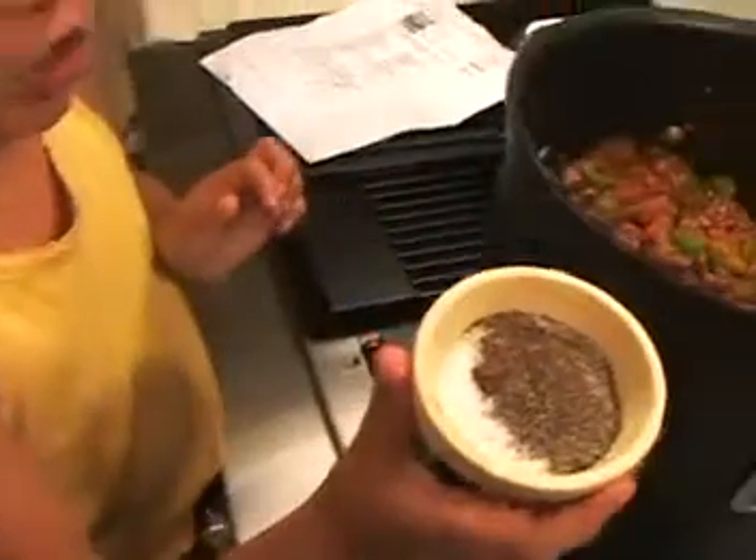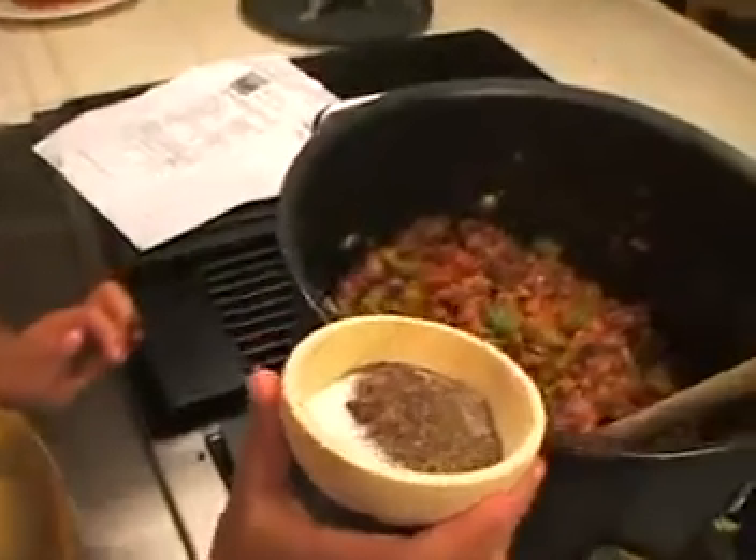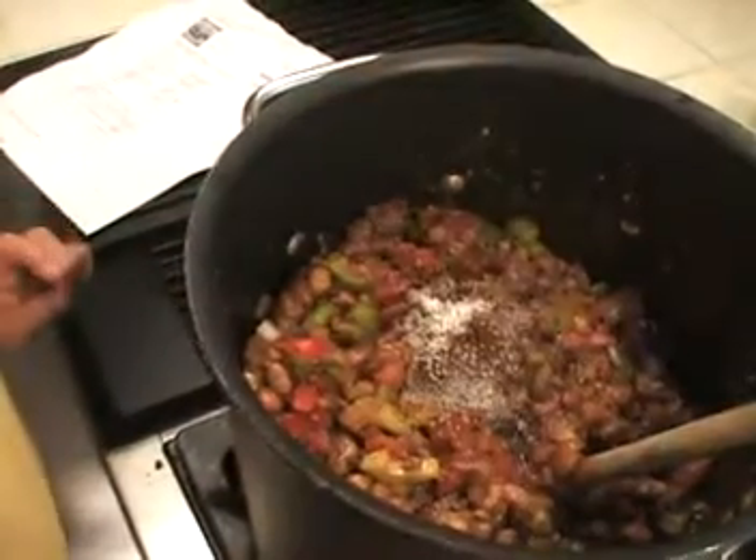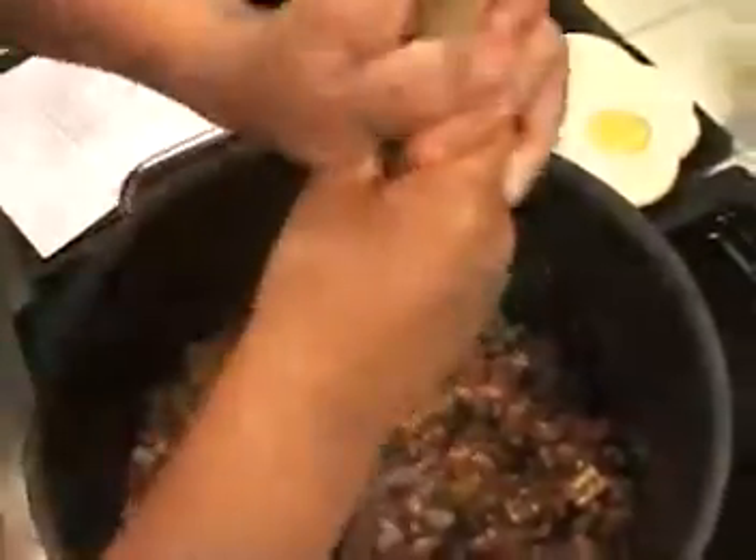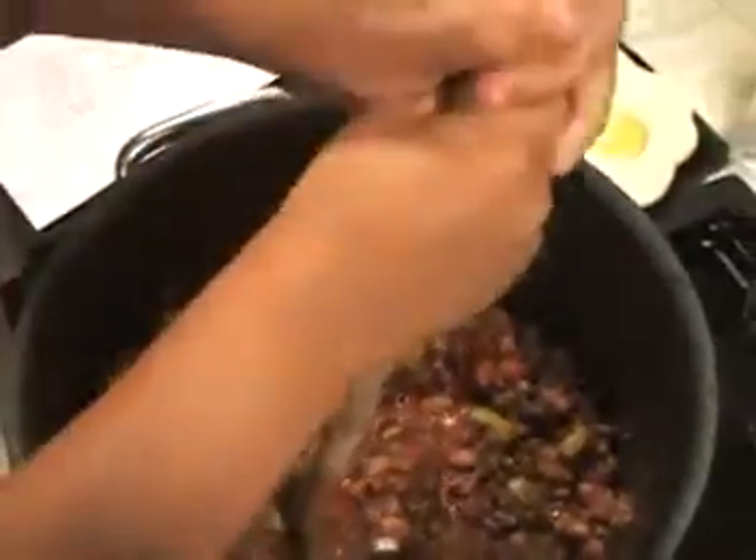I'm adding salt, pepper, and sugar to my chili — well, it's not only mine, it's everybody's. Now I'm giving it a nice stir, mixing everything around.